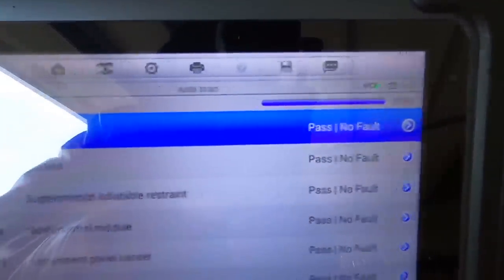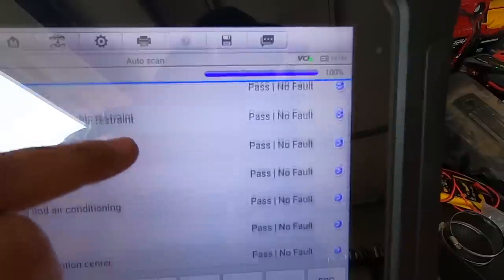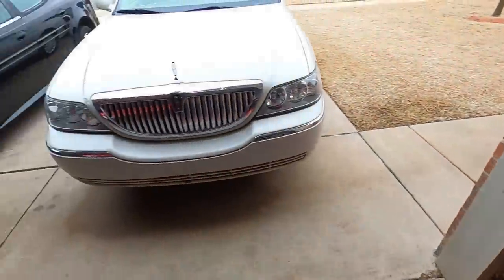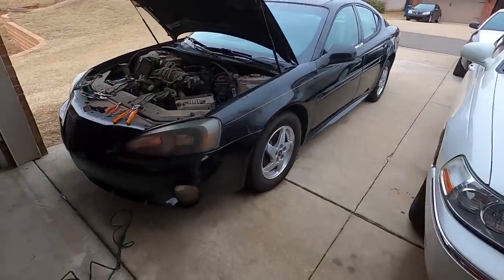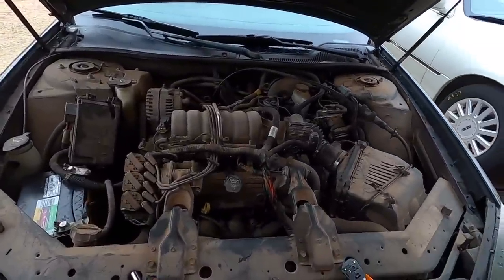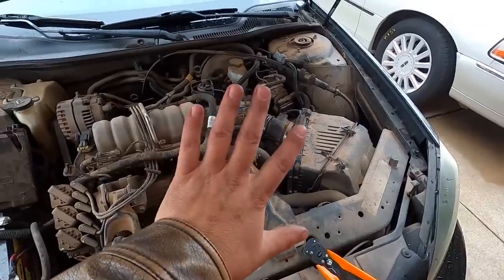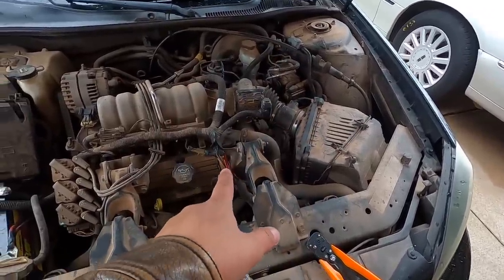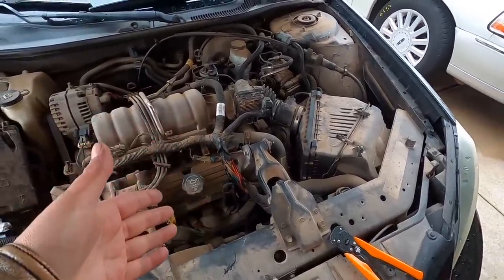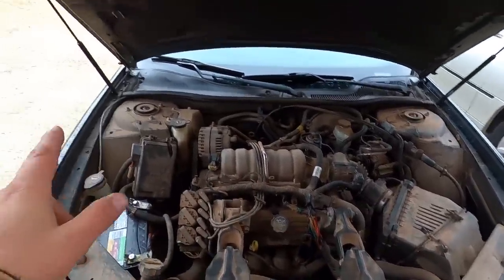And for the first time ever — look at this. Here's the Maxisys Elite and we have no faults in the car at all. None. This car started out just a few days ago with like 10 faults. I found five completely severed wires — five of them. I didn't want to wrap the loom up until I knew everything was good, and according to that scanner, we're good to go. I also got the hood struts on, so the hood holds itself up now.